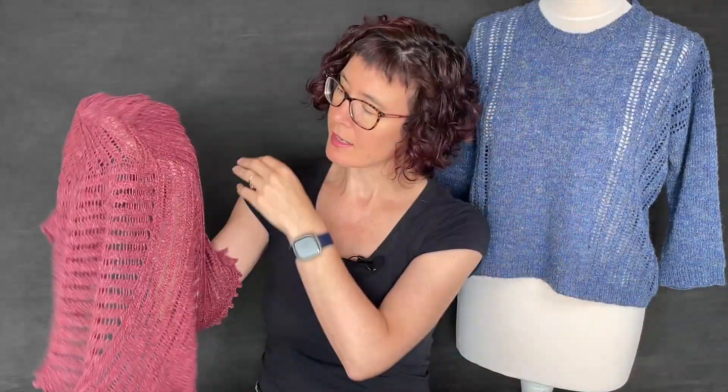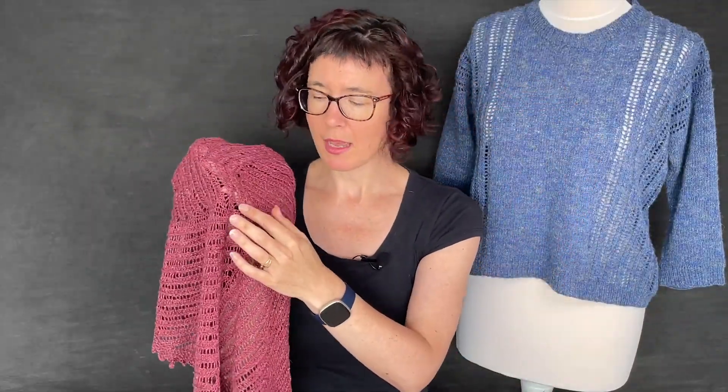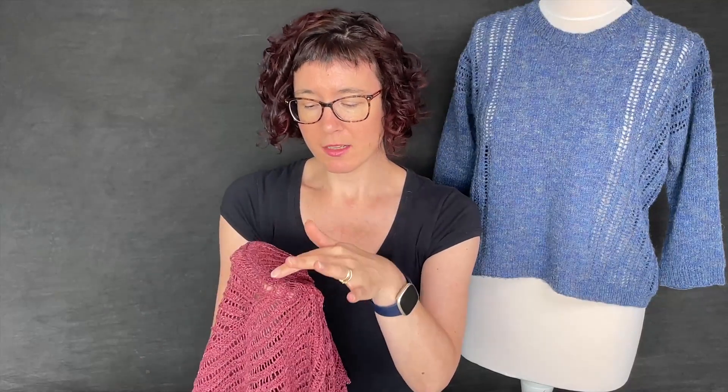It is a square and it's started from the middle out, so you've got a few stitches that you begin with where you can do a couple of different types of cast-on. The more straightforward one is probably the I-Cord cast-on, where you just begin with a waste yarn and then begin working with the working yarn, unpick the I-Cord cast-on, and draw a string through those stitches and tighten it up.